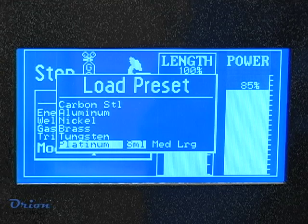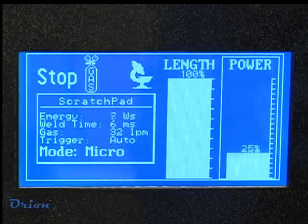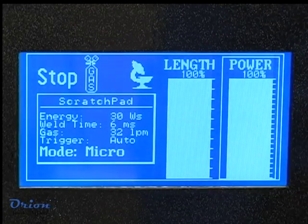Preset weld settings are available to get you started in the welding process. Always start with small amounts of energy and work up in power. Sunstone welding technology produces high peak energy to start the welding process and the energy gradually tapers off. Setting the pulse length to 100% will give the most energy taper and will also result in a smoother weld puddle.